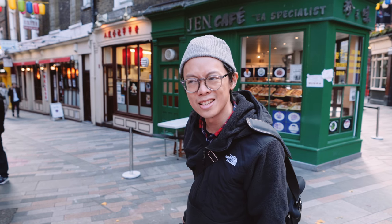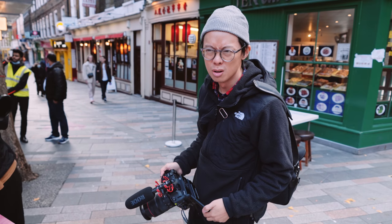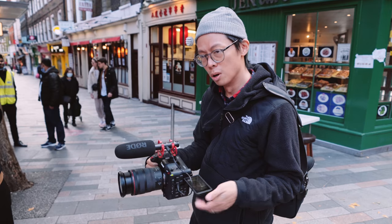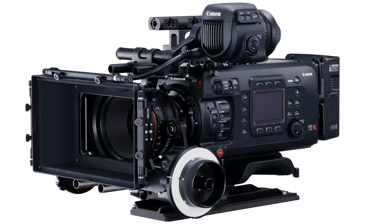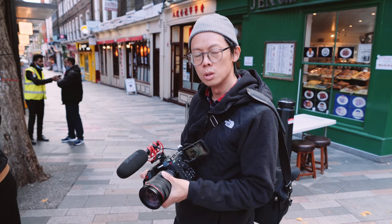Here we are with the brand new Canon C70. Did you think 8K was the next big thing? No, this is the next big thing. It's literally kind of quite big, but quite small when you compare it to the other cinema cameras from Canon, and that is one of the great things about it.